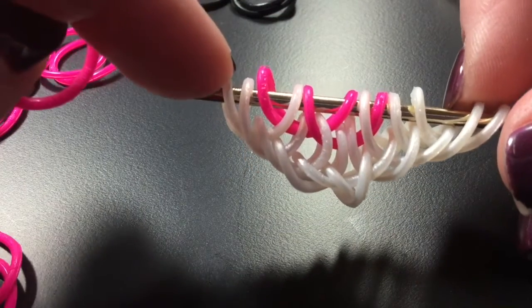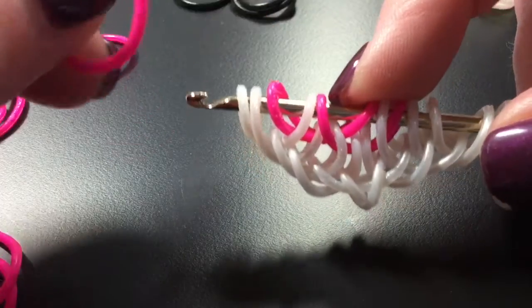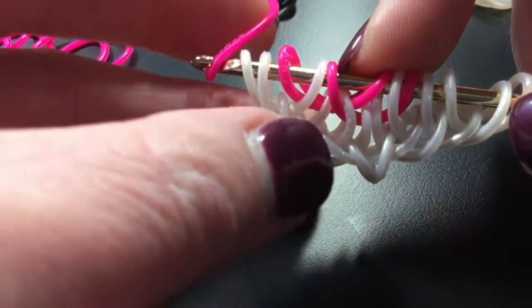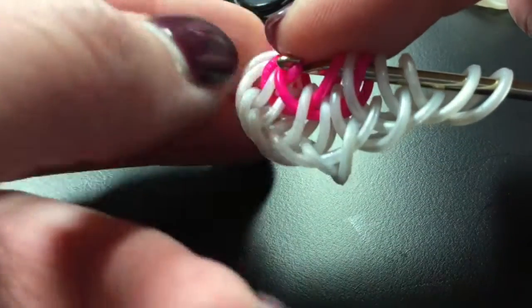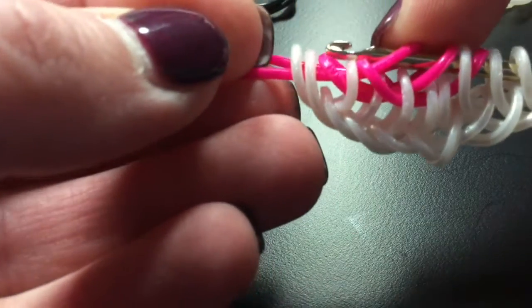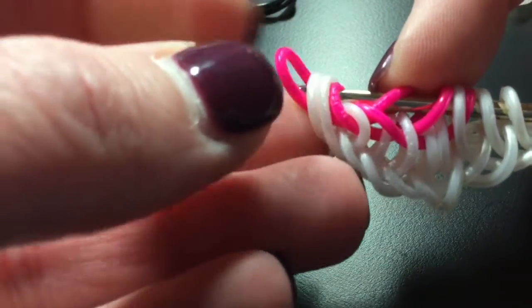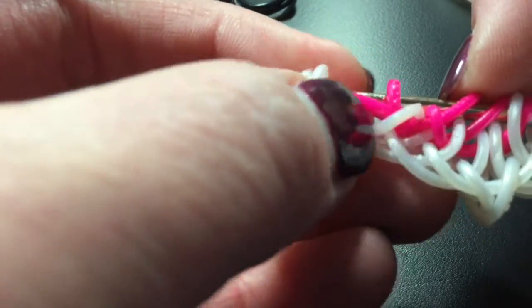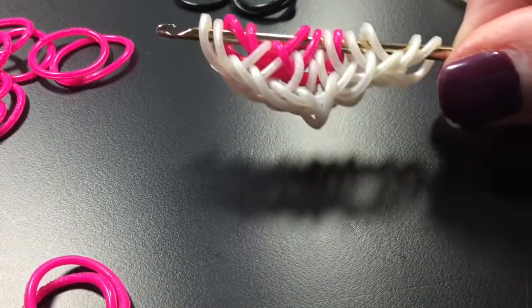Now we're going to pull the band through five — one, two, three, four, five. We're going to pick up the outer three: that pink band and those two white bands, and we're going to rearrange. So it's going to look just like that. Then we're going to slide and do the same to the other side.